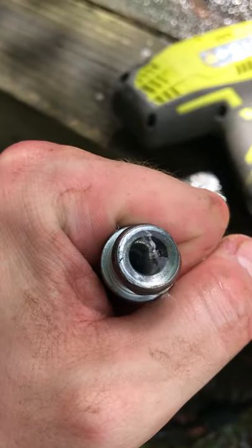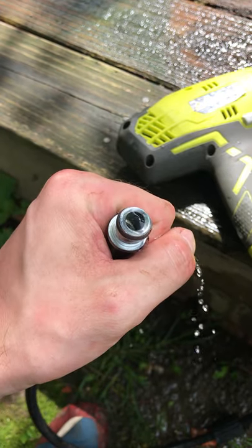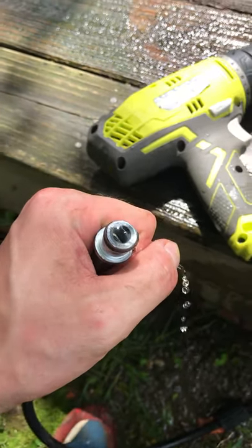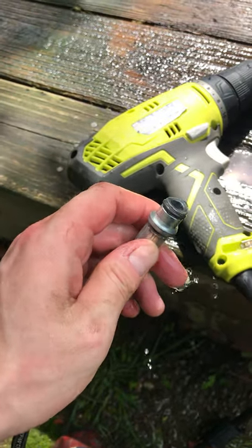That should be able to fix your problem. As soon as I did that, I plugged it right in and it worked perfectly. So I hope this fixes your problem.